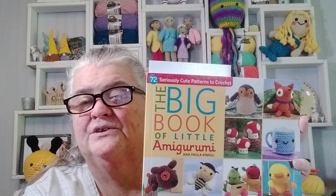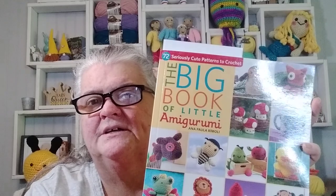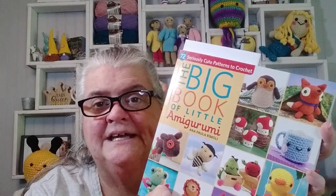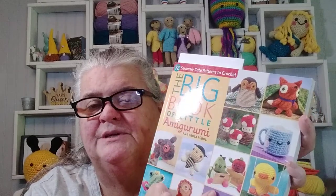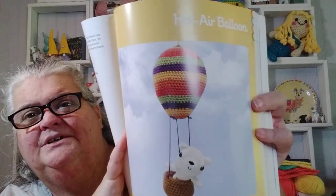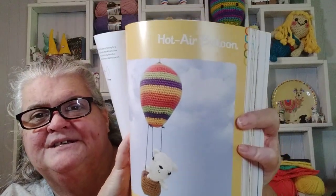Today I wanted to share a crochet project that I finished up. I think it's really cute and I just wanted to share it with you guys. I got the pattern from this cute little book — The Big Book of Little Amigurumi. You can search that title on Amazon and find the book. It is full of little quick makes that are really easy to make, great for craft fairs. Nancy sent me this book and it has been well used already. I was looking through it and I saw this hot air balloon and thought it was really cute — I could hang it up in my doll room.